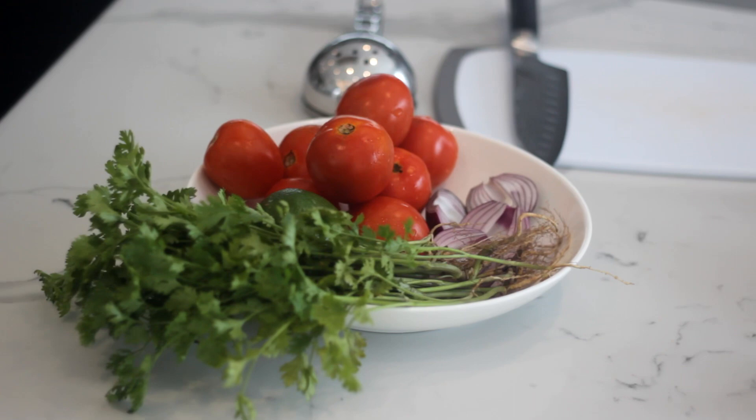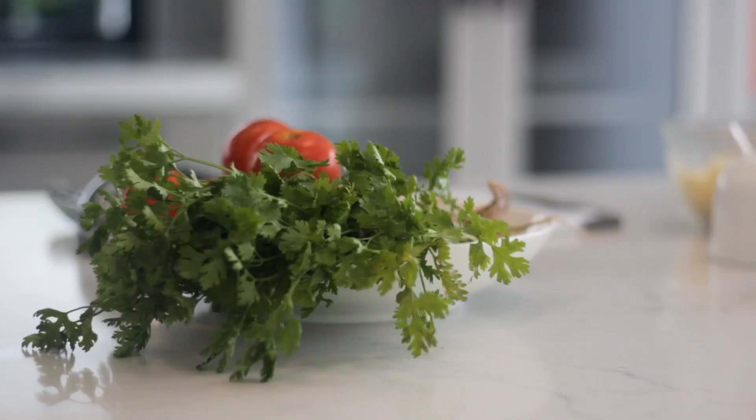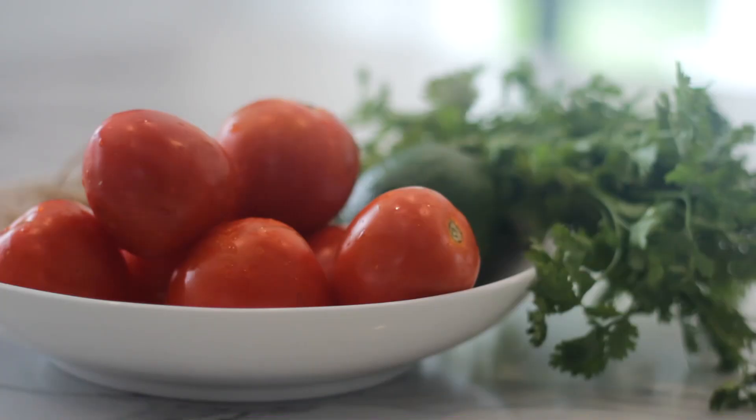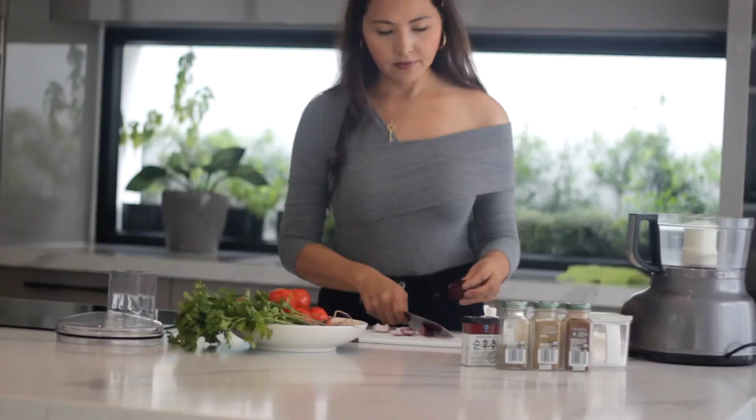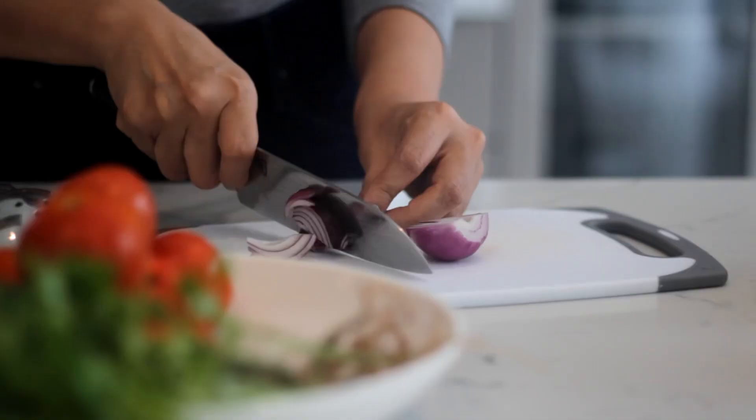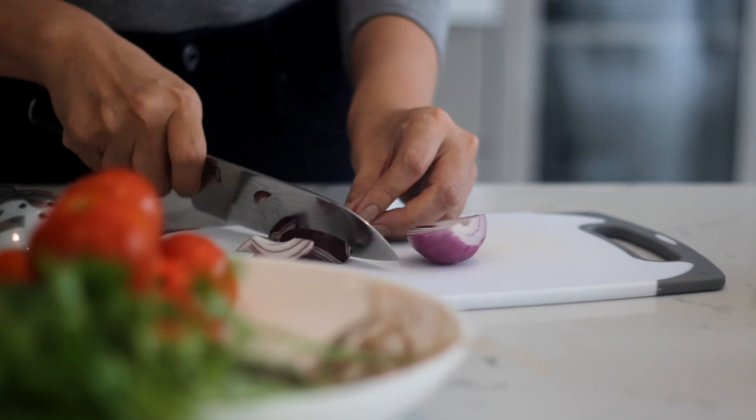First, let's make the salsa. This is a very easy recipe. Just put everything in a food processor and you'll have fresh salsa in no time. If you don't have a food processor, you can use a blender or finely chop the vegetables by hand and stir everything in a bowl.